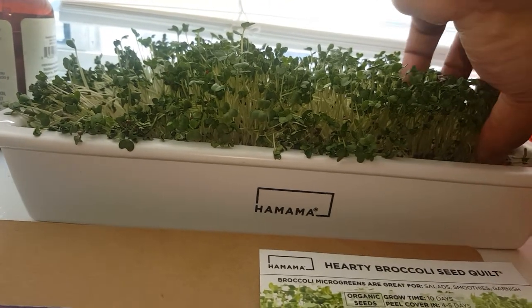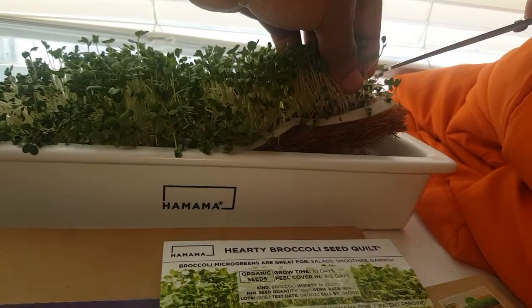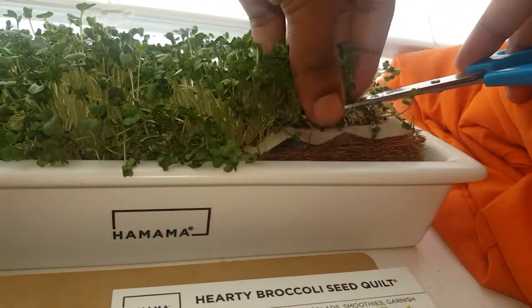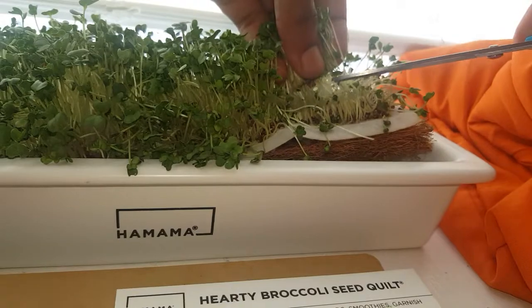It's still going to taste good and everything. Get to the bottom there — I'm just trying to get as many as possible. Make sure I get a good cut.